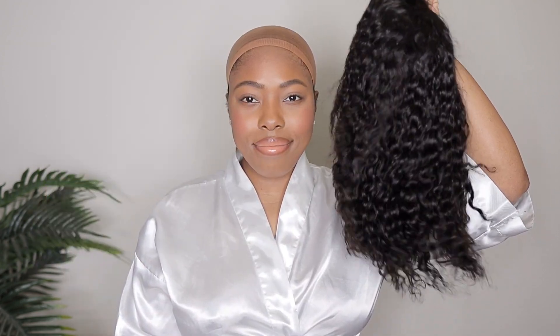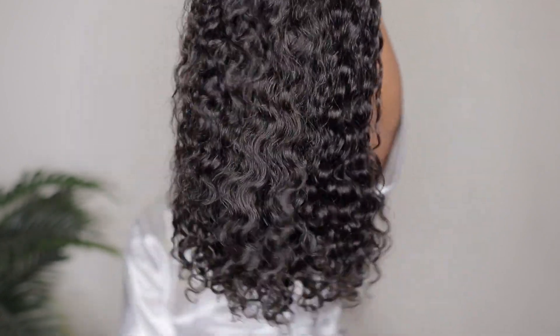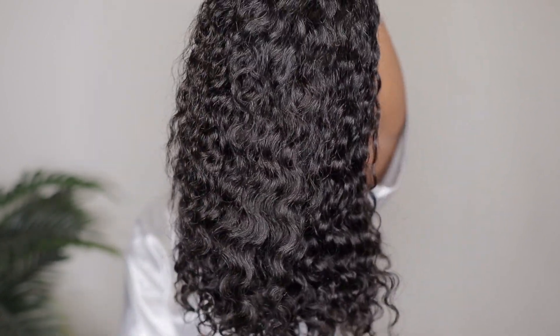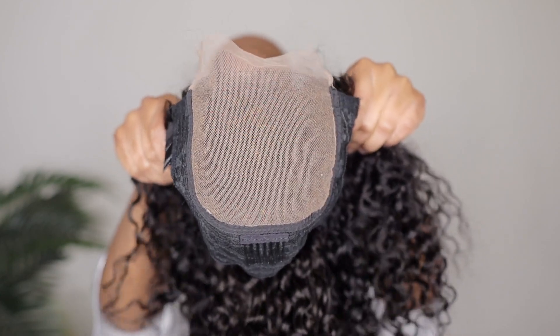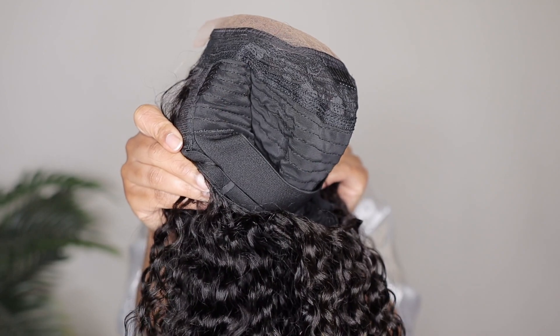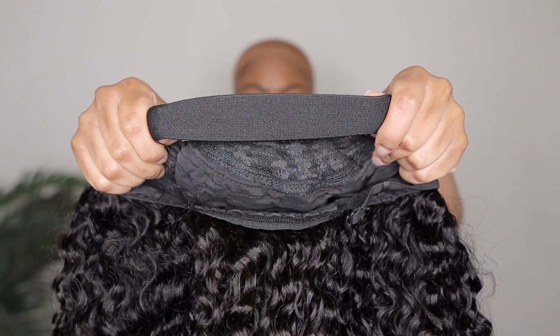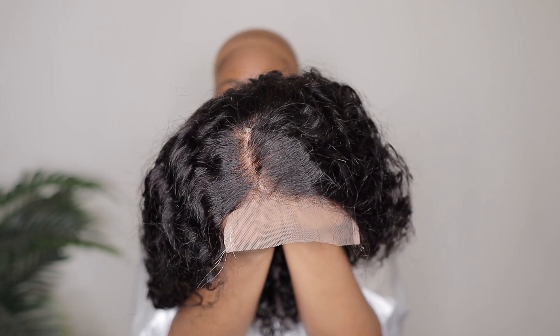Let's go ahead and get into this unboxing, showing you guys exactly what I've received along with this wig unit. They like to send a couple of goodies along with your wig. The hair has a wavy type texture — a very loose curl pattern, very pretty straight out of the box. The lace is a 4x4 lace closure. You do have combs inside the wig cap and a strap for a glueless install, however this particular strap is not adjustable, so keep that in mind.